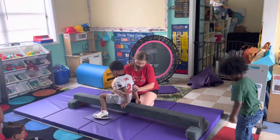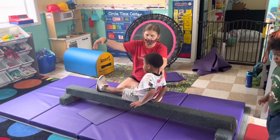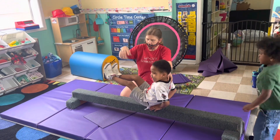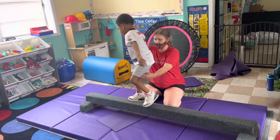Hold behind you. Two hands right here. Hold on top and then you're going to lift your feet up. Hold them up. Come on. Hold it. Say V, C. Now try to stand with your shoes on top. Give me your hand. Stand up. Shoes on top. Don't step on the floor.